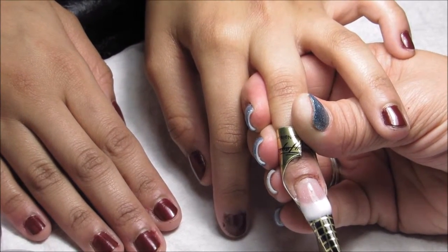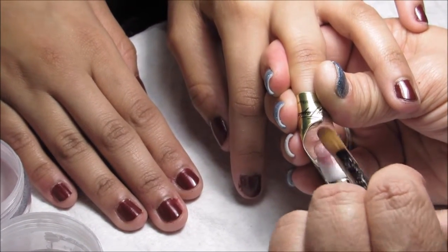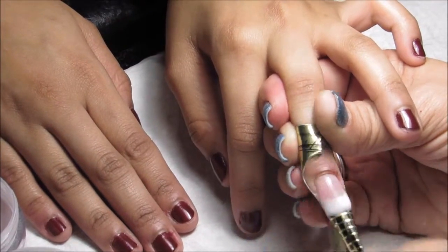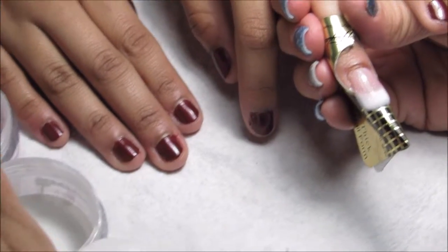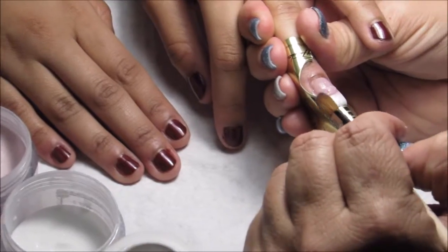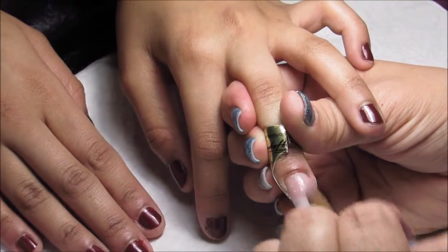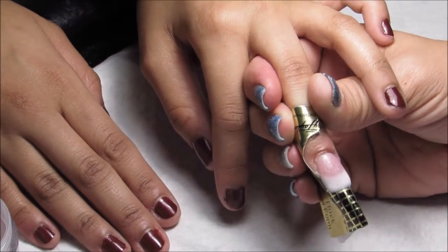The third ball you apply right about 30 seconds of an inch away from the cuticle — pat it out and stroke it up. Then you want to use your last and fourth ball and apply it right across the stress area. And there you go. We're going to wait for that to dry.